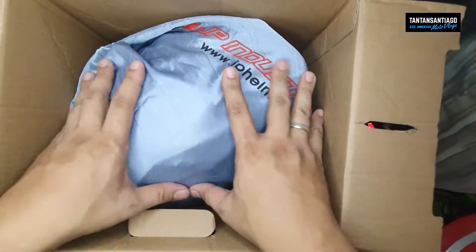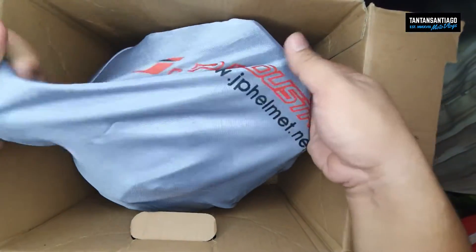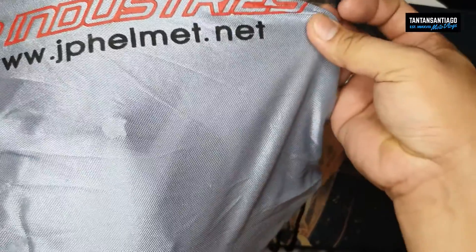Well, ibang klase yun — cloth bag. Hindi lang ako nakakita ng ganitong kulay na cloth bag ng helmet. Ayan. Balik tayo sa normal view. So this is the helmet — again JP Industries, JPHelmet.net yan yung website nila. Yung print na malaking-malaki. Tuksan natin.